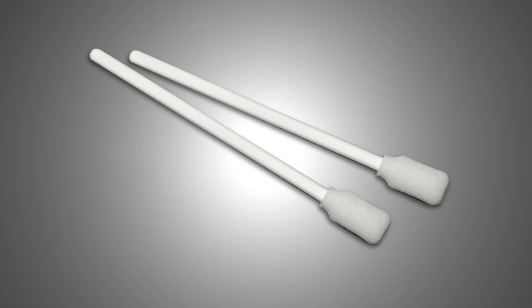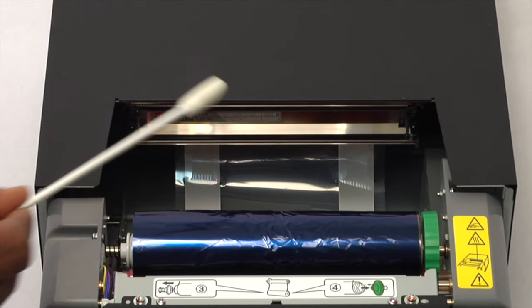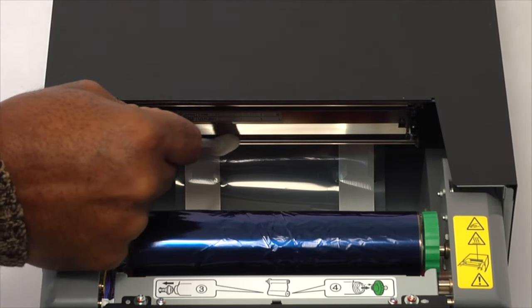Open the printhead cleaning kit and remove a swab. Gently swipe the swab in both directions along the dark band on the printhead.